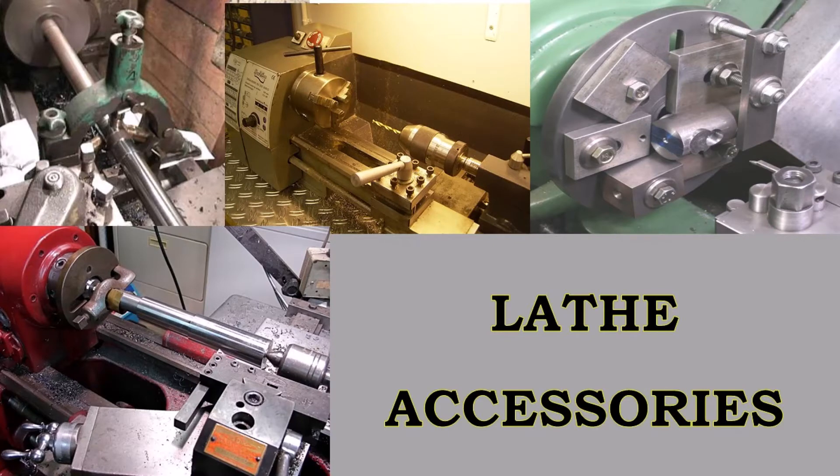Hi friends, welcome everyone. In this video you can understand lathe accessories.